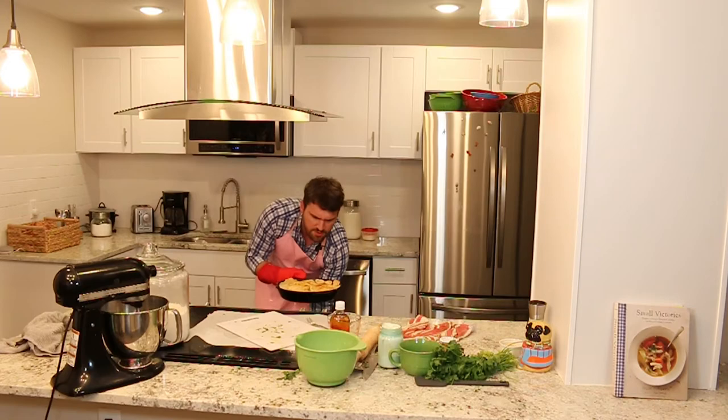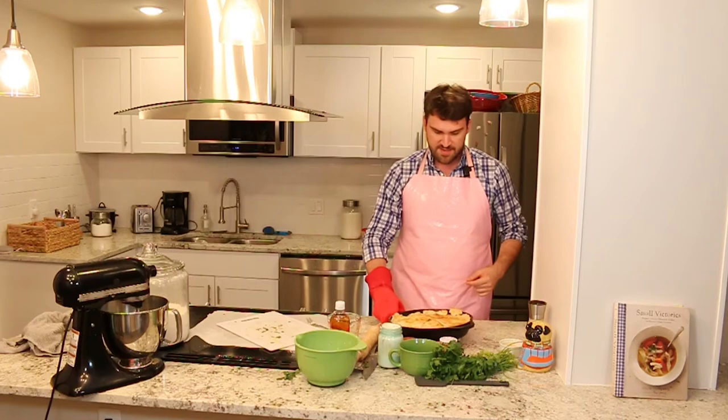Thank you all so much for watching. This has been another segment of Cookin' Time. Just remember that you can pick up Julia Turshen's Small Victories at Sterling Municipal Library with your library card. Thanks for watching. Bye!